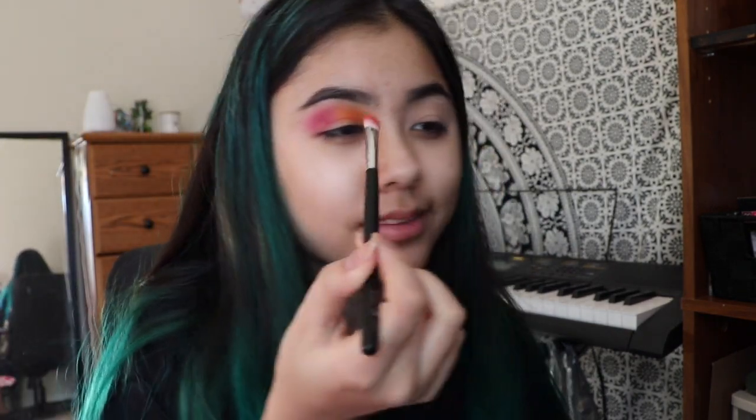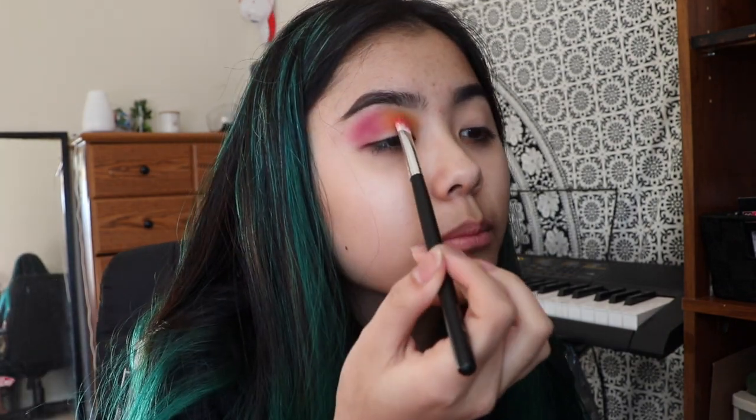I'm taking 'Rusted' — it's like a burnt orange color and I'm working that in my crease, but like only on this side. I'm also slowly going in with 'You're Kidding,' which is a red, and working that in my crease. And then I'm going to go in with the purple shade 'Escape' and work that in the outer crease.